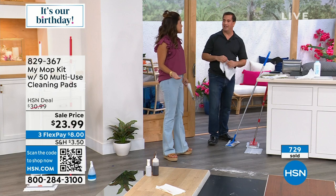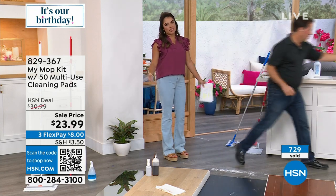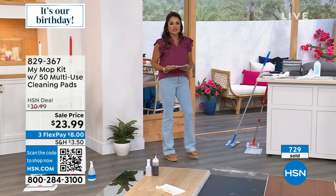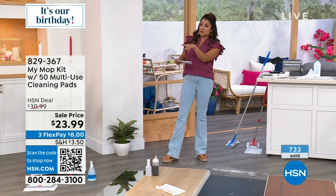You're solving a problem that so many of us deal with. It's a great system. And with an $8 flex payment and 30 days to try it, it's like — why not? We're solving life's little problems. And by the way, John, we do have the refills available too.